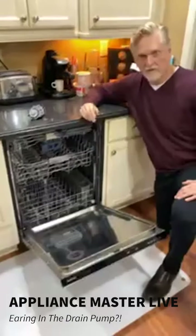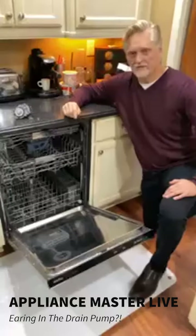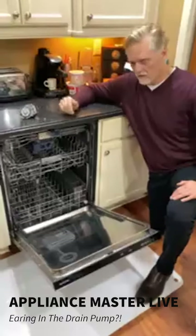This is a thousand-dollar-plus dishwasher, and when you factor in sales tax, delivery, and installation, it makes a lot of sense just to repair the pump. It's less than a third of the price of replacing it all-in.